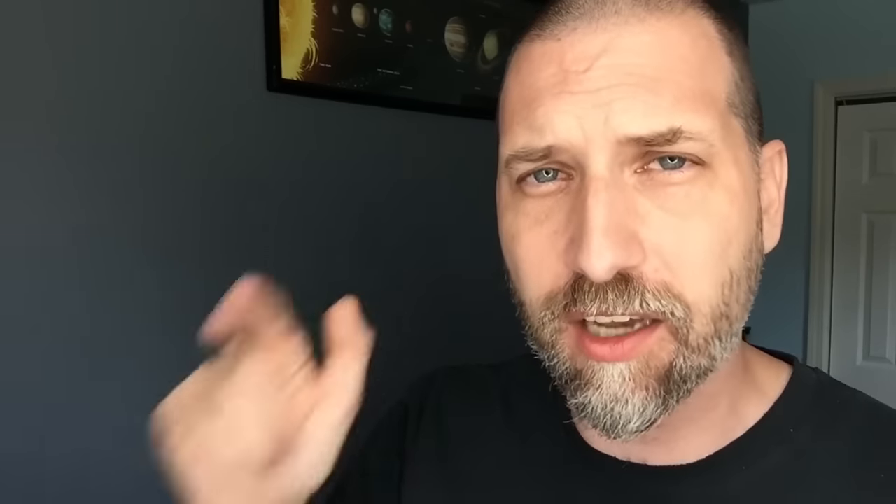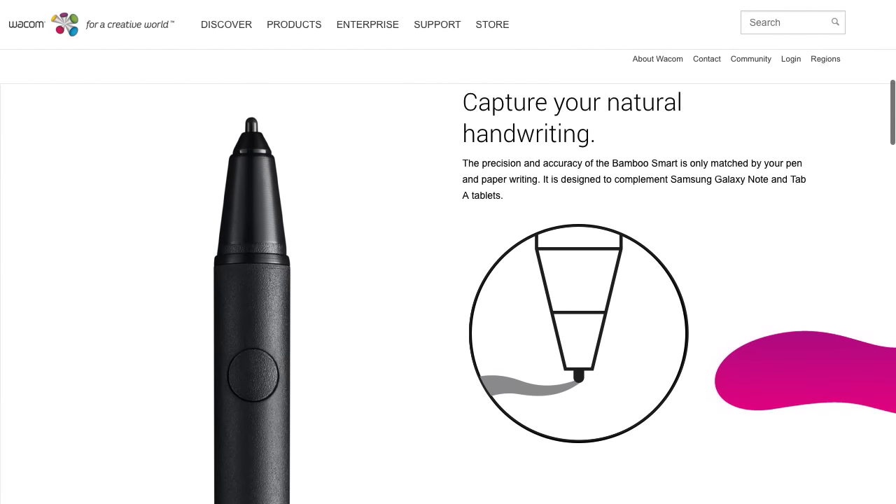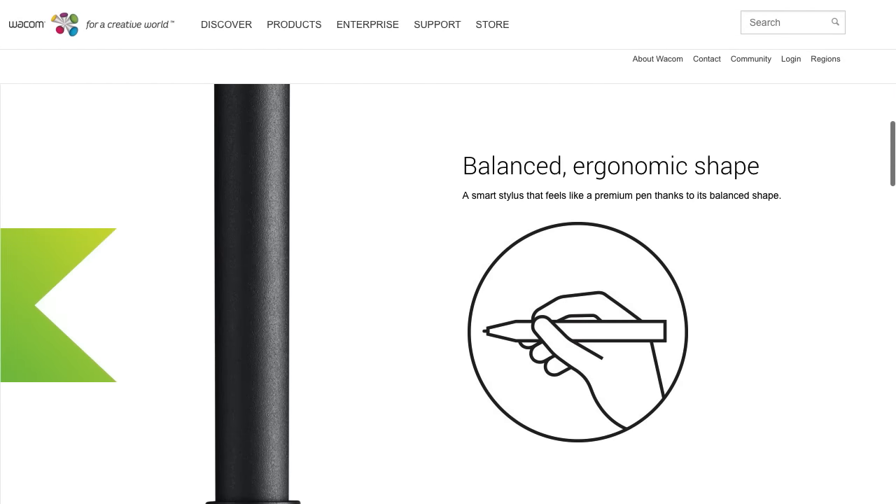Fortunately, Wacom's got us covered. So last night, while my hand hurt, I went on to Amazon and ordered a Wacom Bamboo Smart Stylus. It should be arriving later this week. I'm looking forward to using that, because it's more of a traditional size pen, but it should work perfectly fine on this tablet.